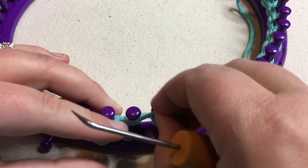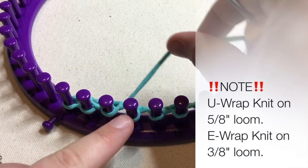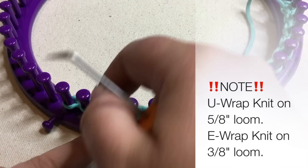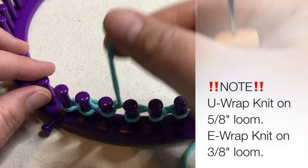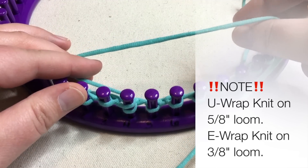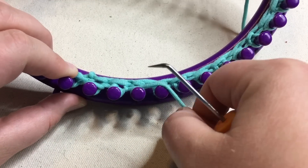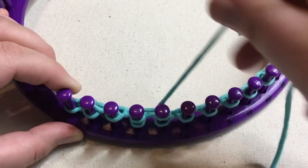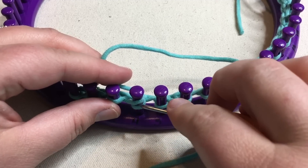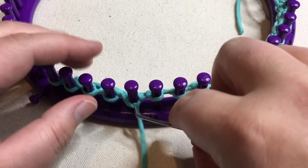Now, if you were working on a smaller gauge loom, when you get to this section, you will go from the back of the peg you want wrapped, go between that and the next peg, and then wrap back all the way around. If I'm working the U-knit stitch, I go to the front and then work towards the back. E-wrap is because it looks like a little cursive E, and if continuing along, it looks like an upside-down cursive E. So you're probably familiar with the E already, but the U-wrap knit just goes like this. On this gauge loom, make it a U; on the small gauge loom, make it an E — and that will make up for the size.